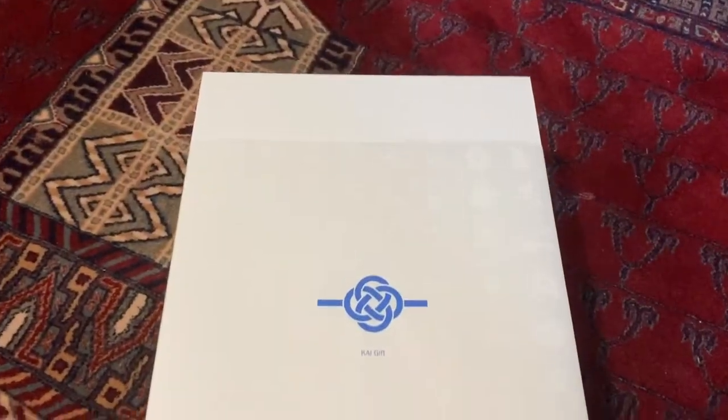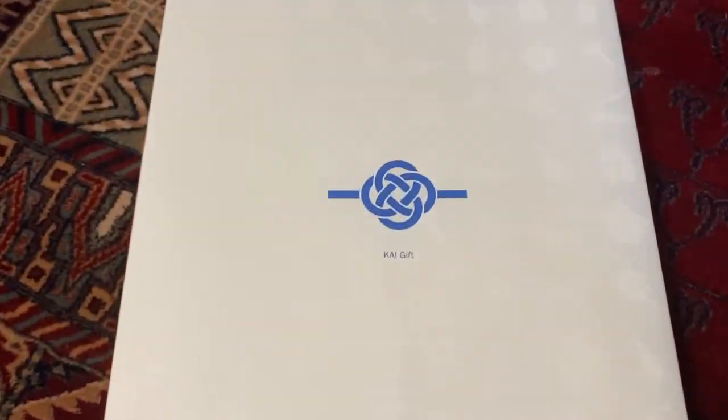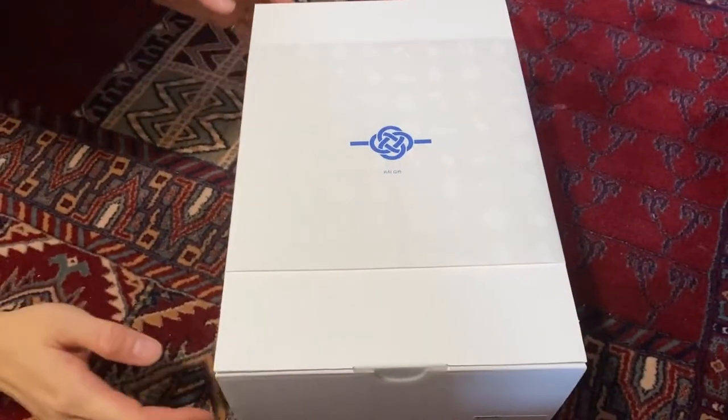My wife has found a really cool company that produces this and sends it to you, and we're going to check it out. It's katsuobushi. This is how it came when she ordered it. It's a nice, very, very simple box, a very, very simple logo. It's got the Kai gift.